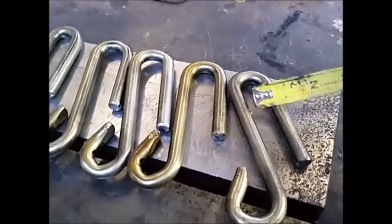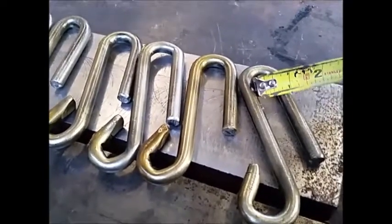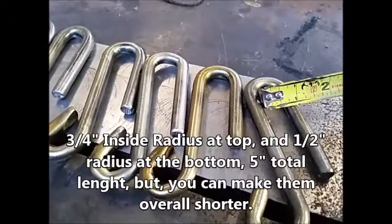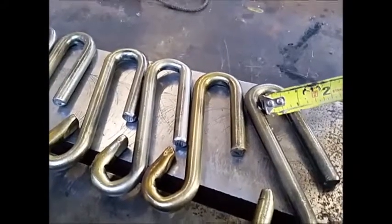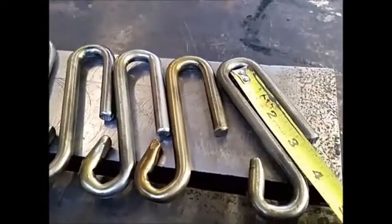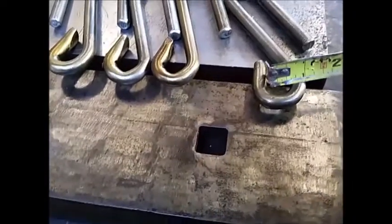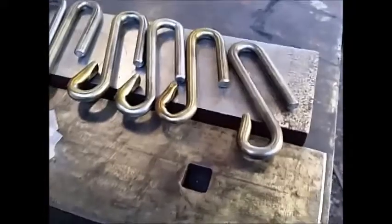Inside dimensions should be three-quarters, but it looks like I'm between five-eighths and three-quarters. That measurement right there is three inches. Overall it's five inches. And this measurement in here is about five-eighths of an inch. So you can slip it on a chain.